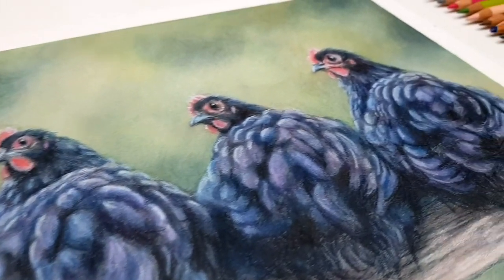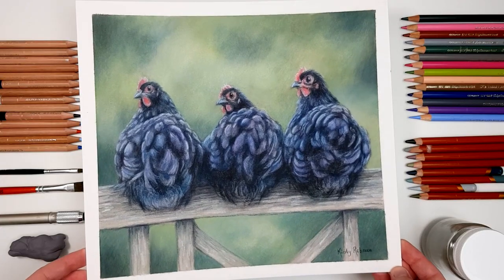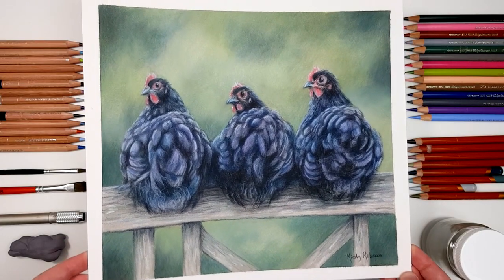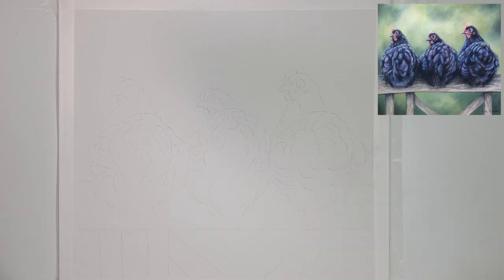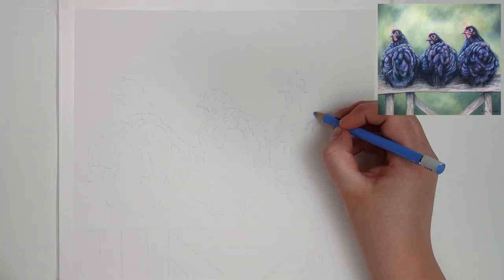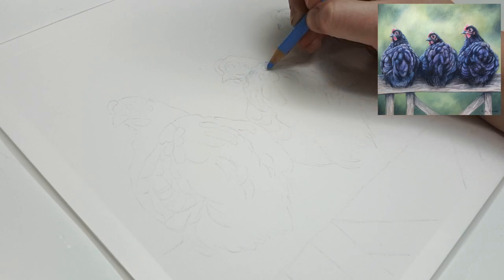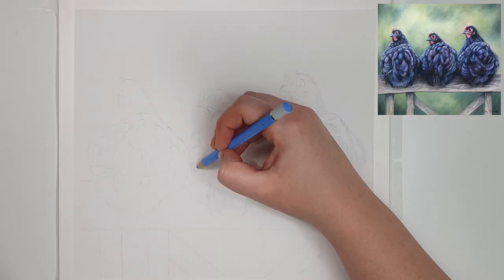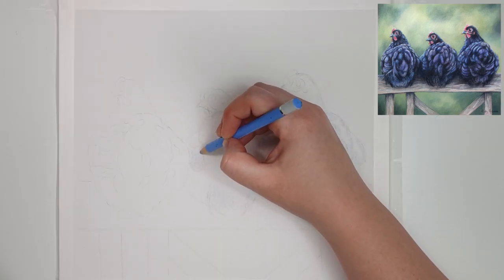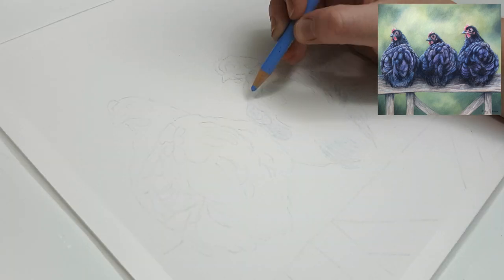There are some things that I wish I knew when I first started working with coloured pencil so that I could have avoided making these mistakes and improve my drawings faster. I'm Kirsty Rebecca and I create drawing and painting tutorials that are easy to follow so that you can create realistic and professional artwork even if you're just starting out. This coloured pencil piece of the chickens in the background is available on my Patreon channel as a full-length real-time tutorial — link in the description.